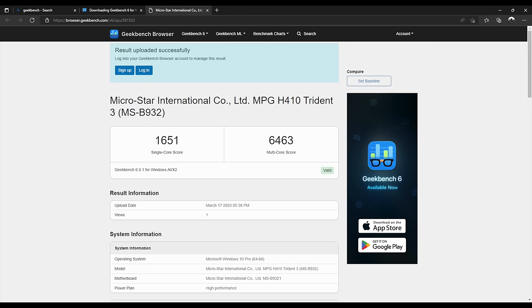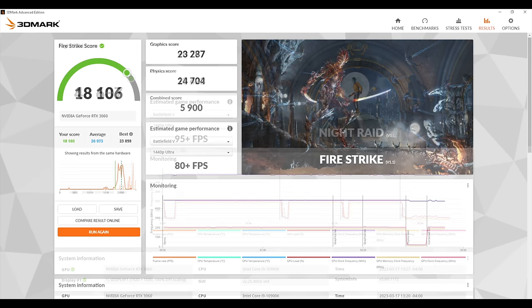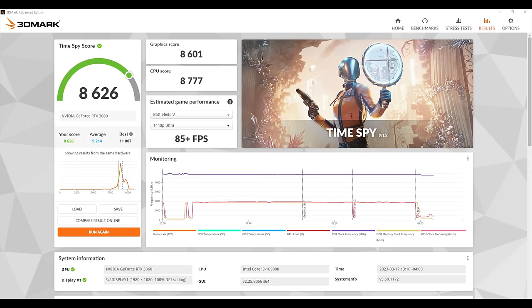Next up some benchmarks. First is Geekbench 6 — remember we are limiting the power of that i9. Single core comes in at 1651, multi-core at 6463, which seems a bit low but we've cut about 40 watts off the top so it's not boosting to maximum clocks. Moving to GPU benchmarks with 3DMark: Night Raid 48,687; Fire Strike 18,106; and Time Spy at 8,626. Very good synthetics, and CPU temps so far are looking pretty decent.